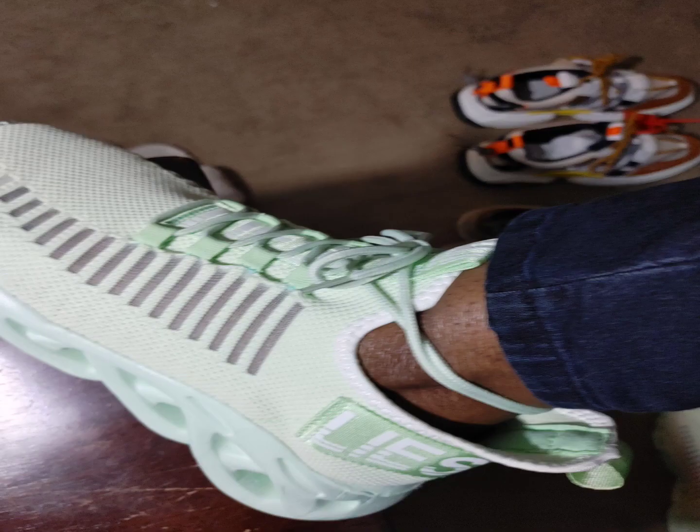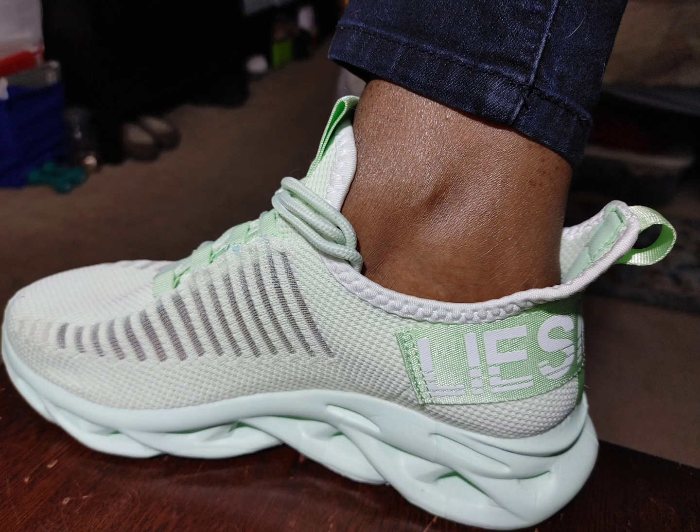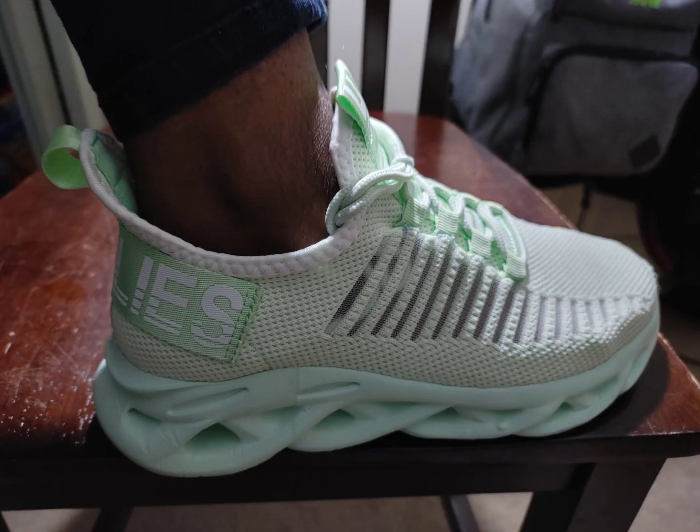The only problem I had with these was the shoelaces were super, super long — I could wrap them around my ankle two times. I ended up trying that but it doesn't look that great, so I ended up just tucking them in.